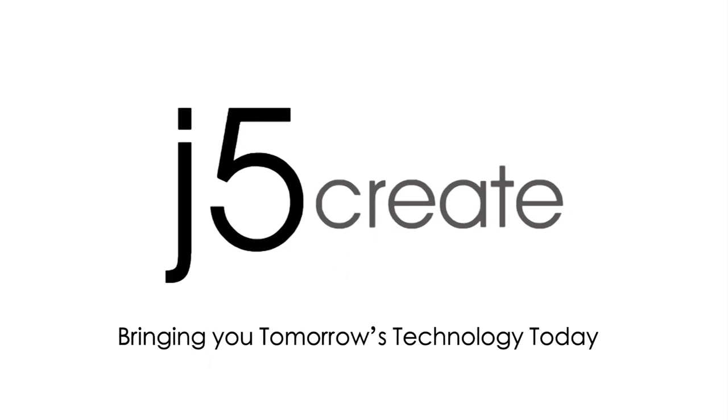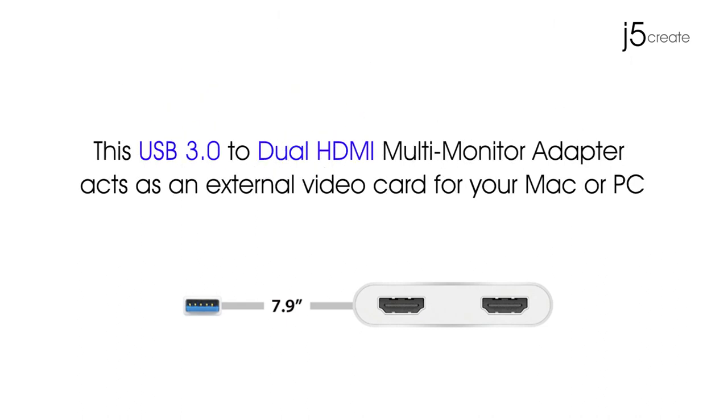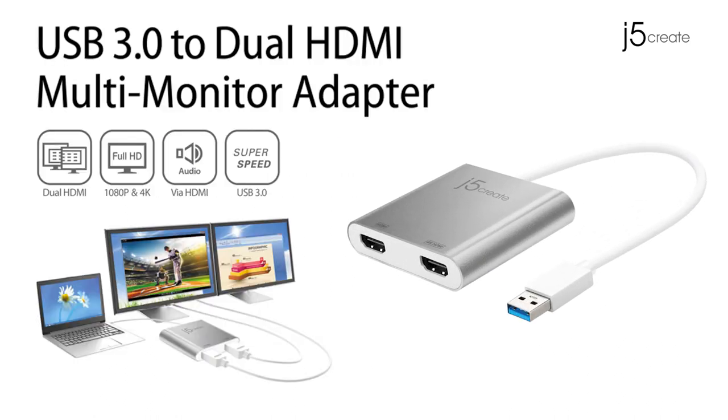J5Create, bringing you tomorrow's technology today. This USB 3.0 to dual HDMI multi-monitor adapter acts as an external video card for your Mac or PC. Introducing the JUA365 Multi-Monitor Adapter.